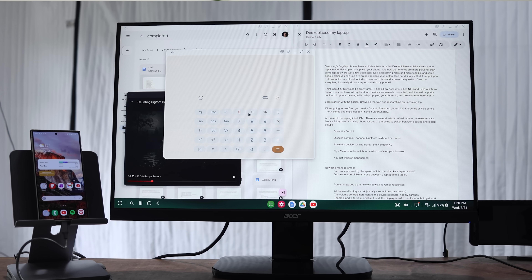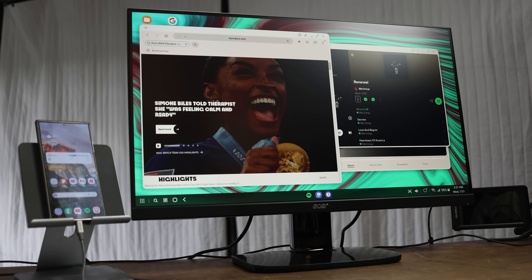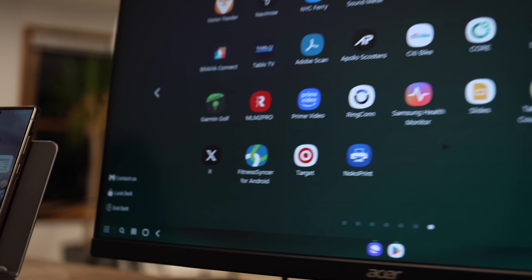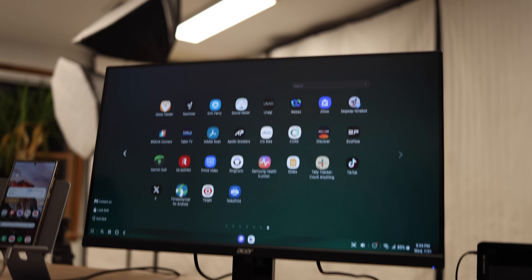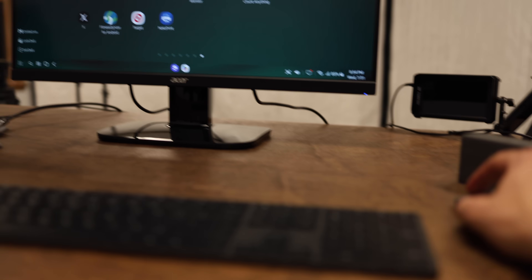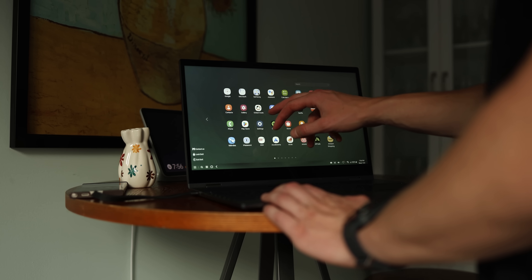Samsung's flagship phones have a hidden feature called DeX, which essentially allows you to replace your desktop or laptop with your phone. Now that phones are more powerful than some laptops were just a few years ago, DeX is becoming more and more feasible, and some claim you can use it entirely to replace your laptop or desktop. So I'm going to do just that.